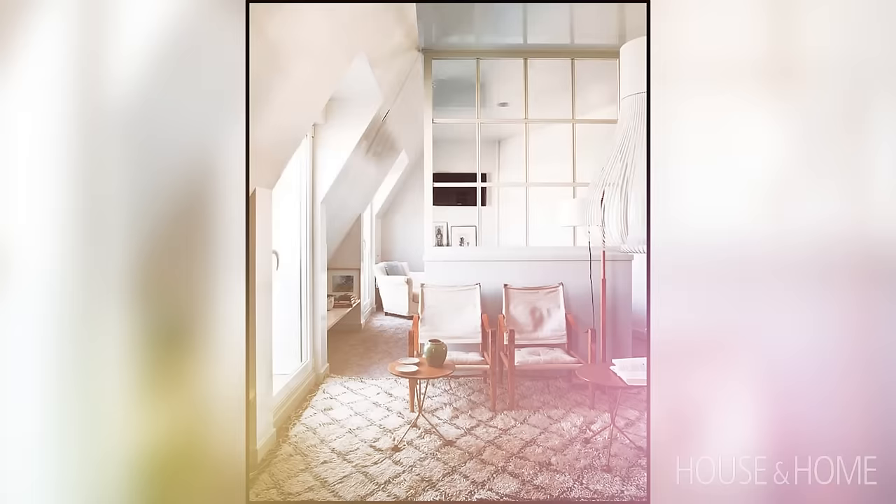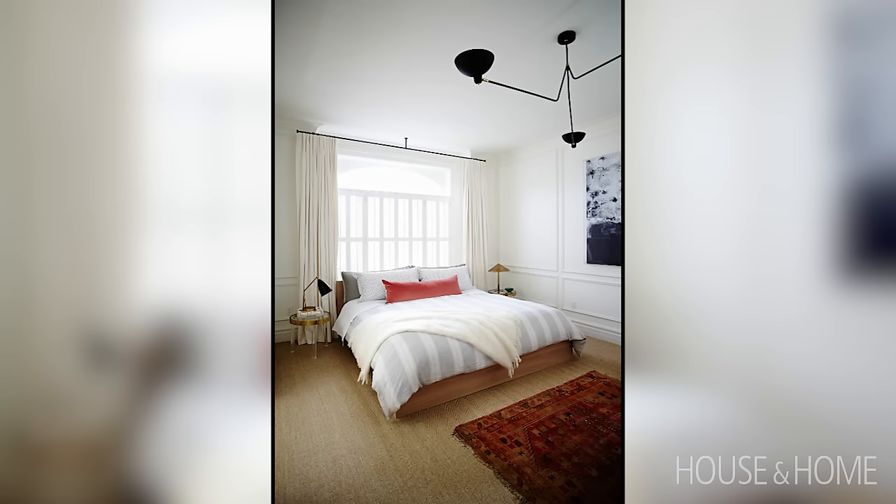You really want to think about the placement. You want to make sure that the rug on top of the carpet isn't floating off in the corner on its own. You want to have it in relation to your furniture — either underneath some furniture or at the foot of a bed. Really think about the placement.